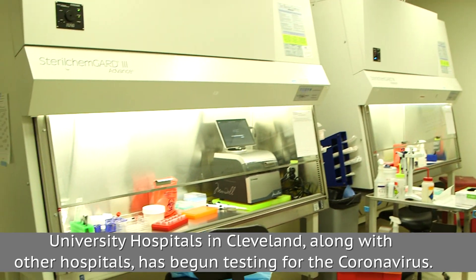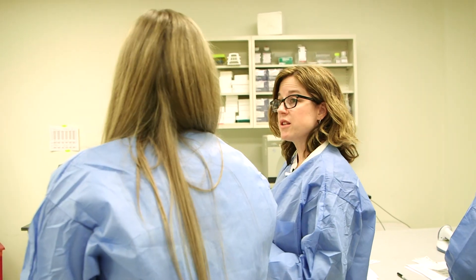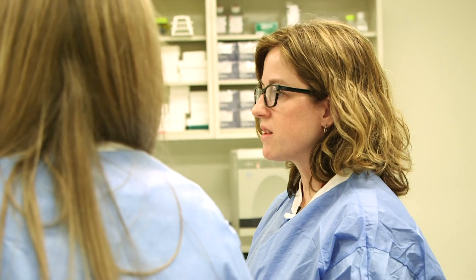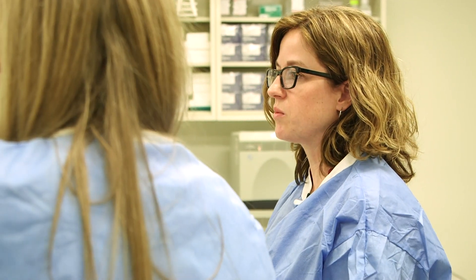Good afternoon everyone. Happy to tell you about our process for testing and what goes into a patient being tested for coronavirus. The testing process itself takes anywhere from four to eight hours once we physically start. This is much different from a flu test or strep test that only takes 15 to 30 minutes in the office, which is why it needs to be performed in specialized labs such as ours.